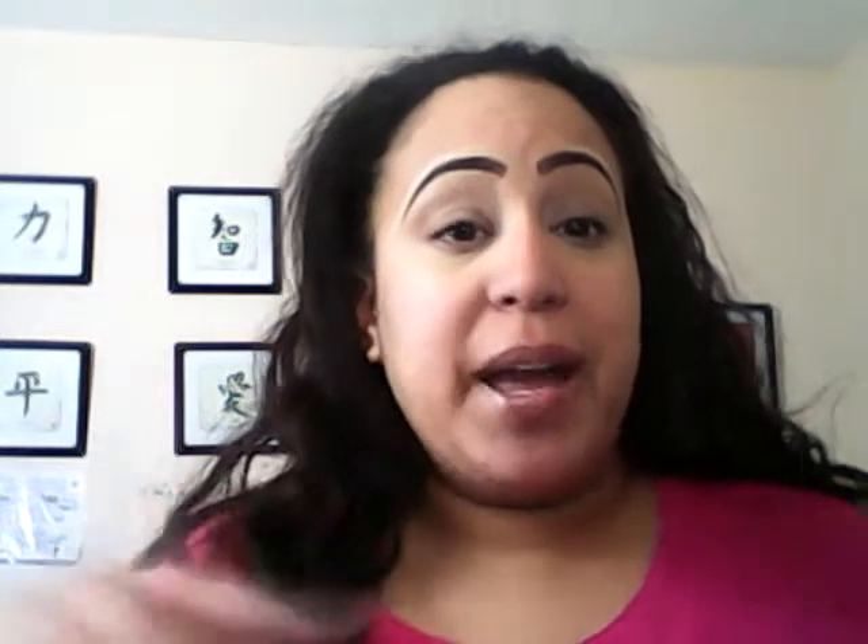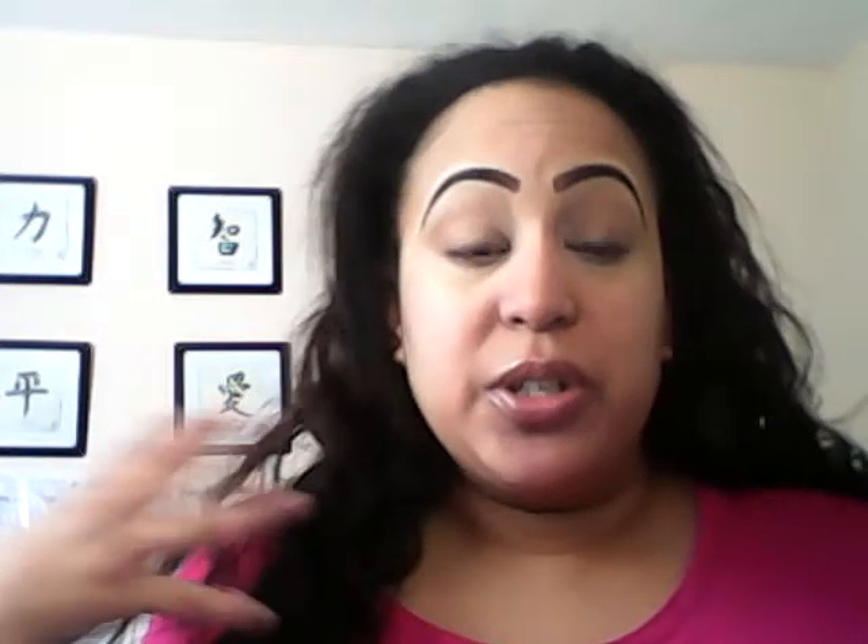Welcome back to my channel. Today I'm going to be doing a get ready with me video and this is just going to be a quick simple look that you can do to get yourself out the door. I've already primed my face, primed my eyes, and done my eyebrows. Now we're going to start the foundation routine - a very simple look to be ready to go out the door.